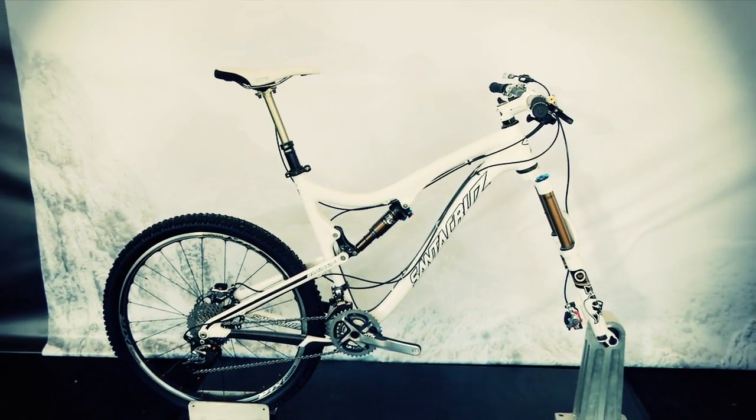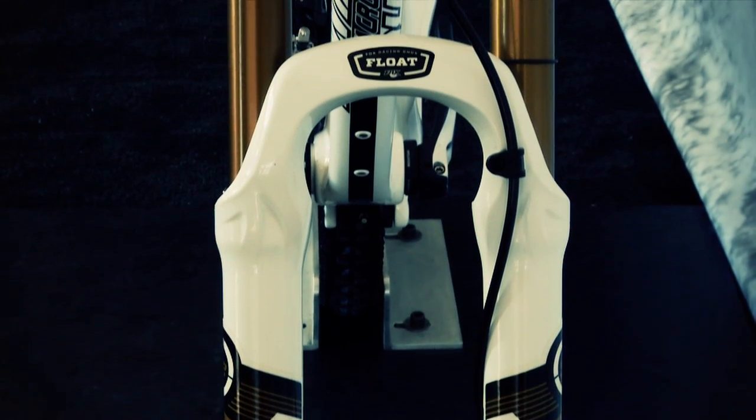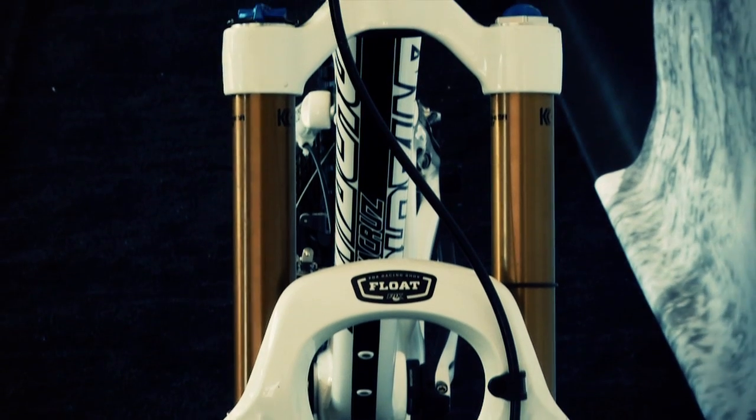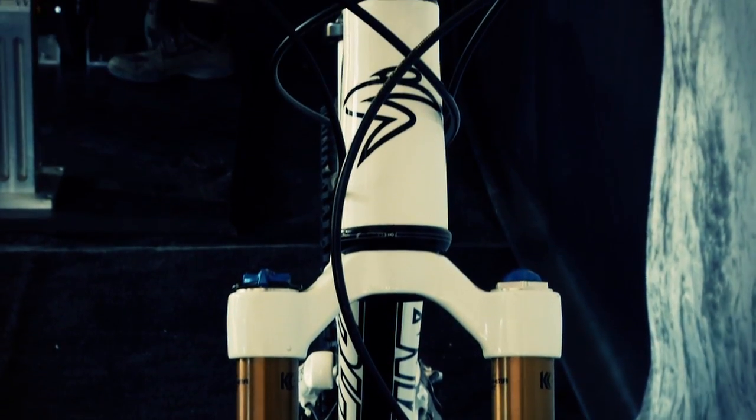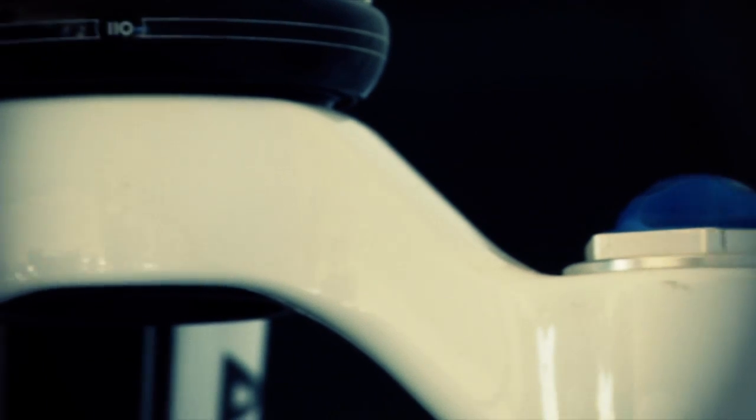The FOX Float CTD system stands for Climb, Trail, Descend. It's a brand new damper that we came out with for our forks, and it's also taking the place of the shocks in the rear. The CTD system is taking the place of the RLC and the RL dampers.